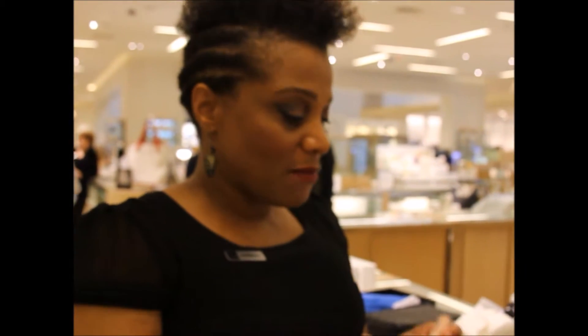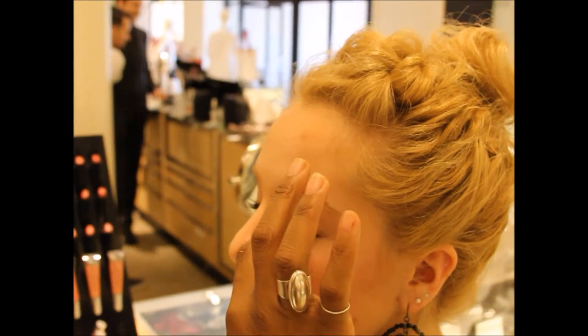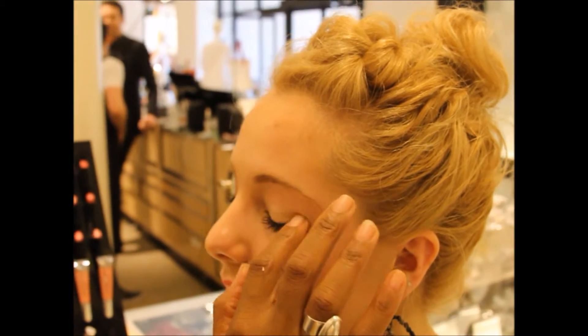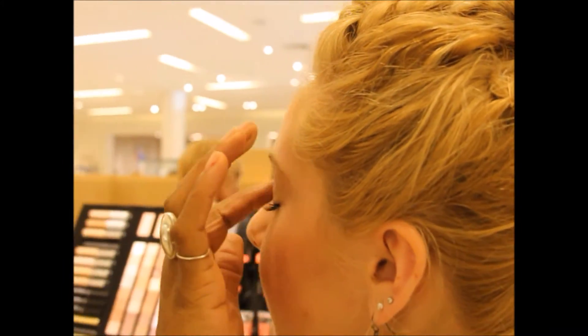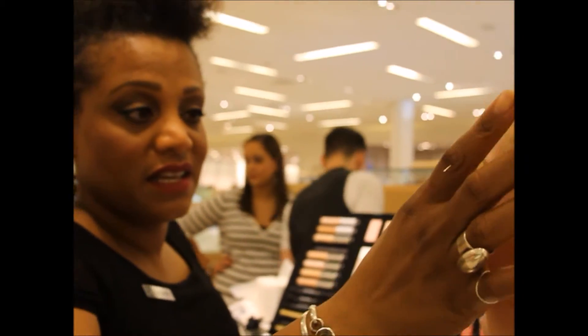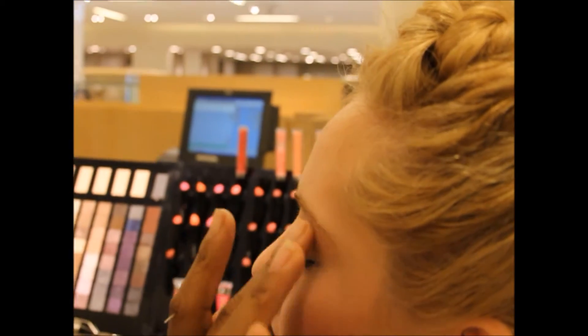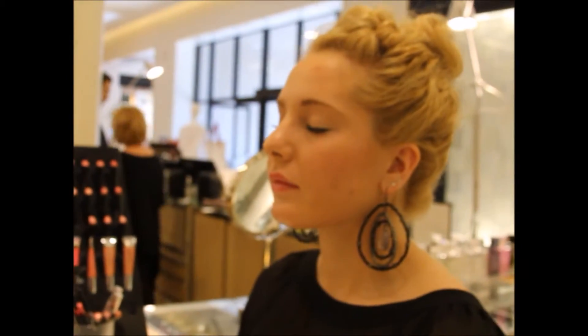This is our base essential. Our eyeshadow base makes the lids completely matte and it really locks in the shadow so you don't have any creasing. And it color corrects the lid as well.